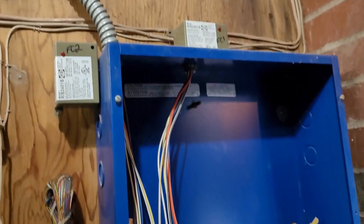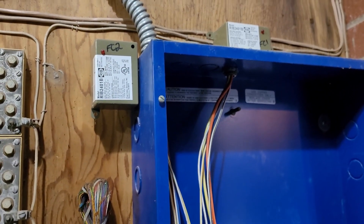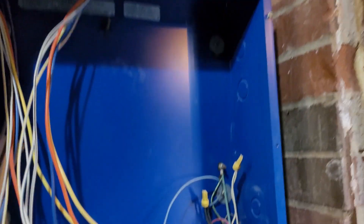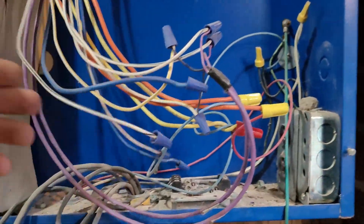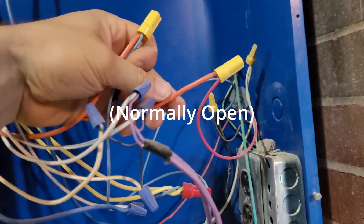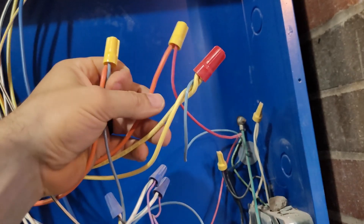I come over this way, and this conduit here comes up to this box. I open it up and there are some relays marked fan coil 1 and fan coil 2, so there are probably two groups — probably three relays and three relays. You've got wires coming in there, high voltage wires coming in.